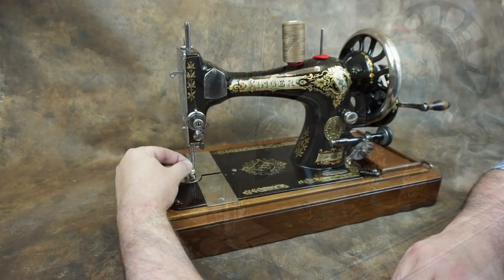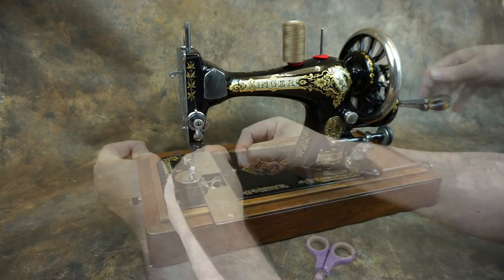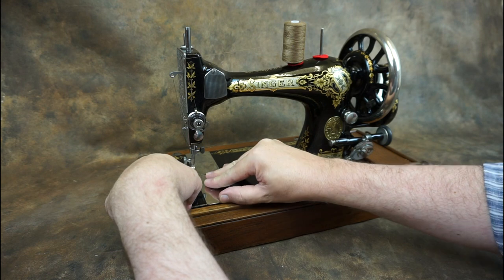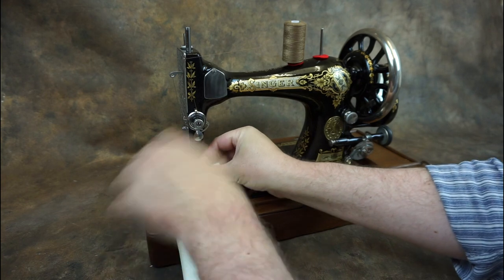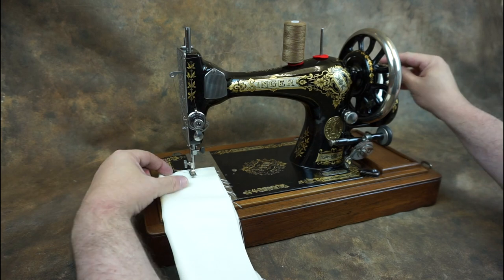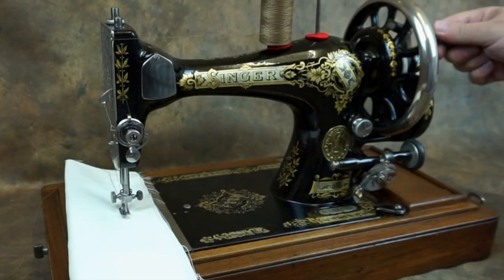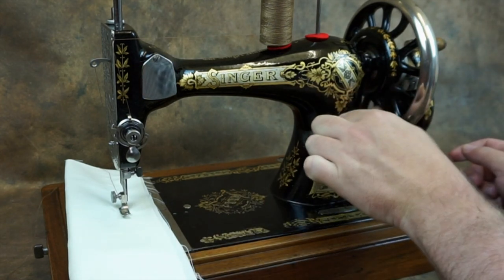There's a final thread guide just above the needle, and then thread the needle from left to right. While holding the upper thread, turn the hand wheel towards you to pull up the lower thread. You may need a pair of scissors or something similar to pull the bobbin thread all the way up. Make sure the shuttle cover is fully closed and you're ready to sew. Hold the ends of the thread when you make your first couple of stitches to stop the thread pulling back and creating a bird's nest under the bottom of your work.